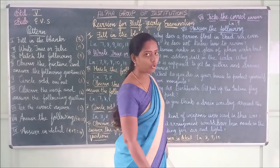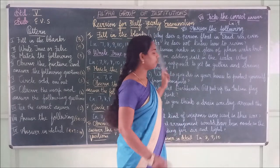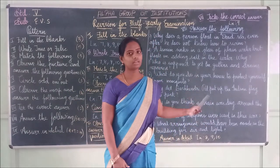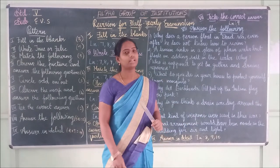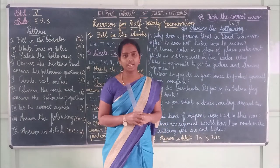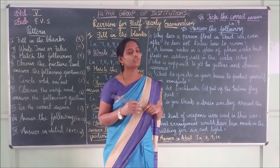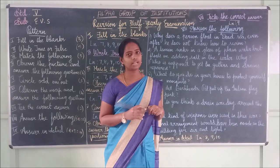Refer to your classwork — I gave you all the answers for all the fill-in-the-blank, match-the-following, and observe sections. Read everything I gave in your classwork properly. Write neatly and clearly. All the best — do well. Thank you, children.